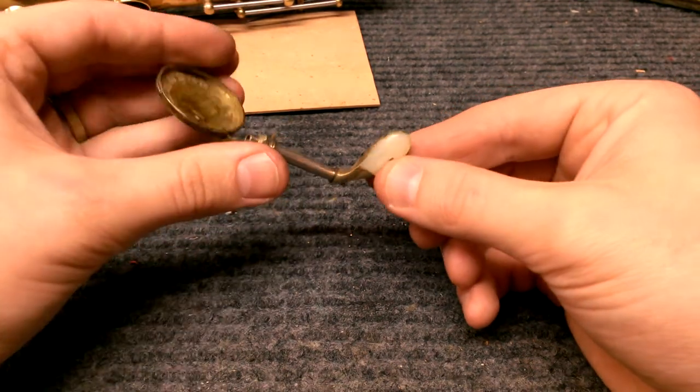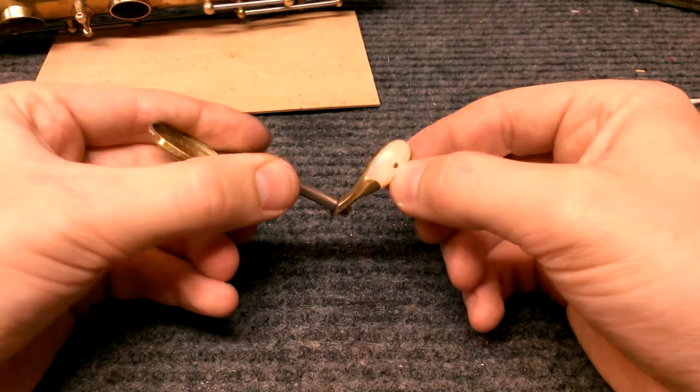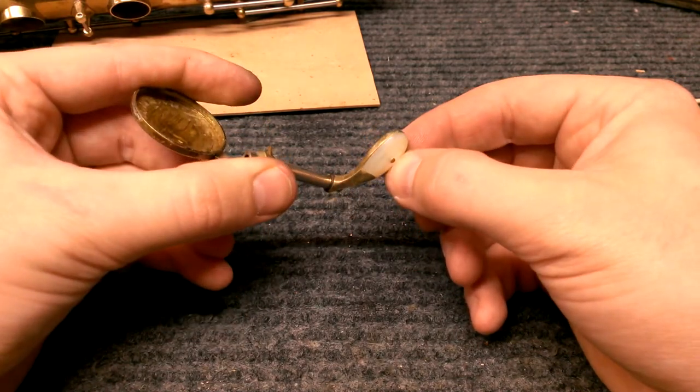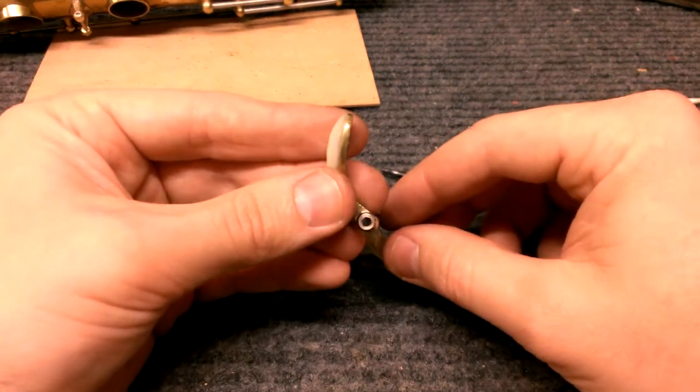The way these are attached is with a screw through the back that is actually threaded into this thick Mother of Pearl piece here, which is kind of astonishing workmanship once you really think about it.